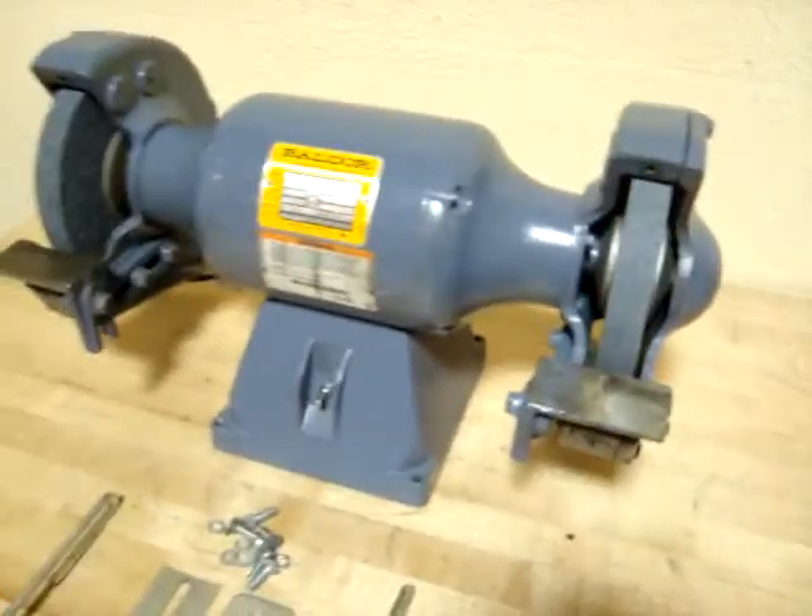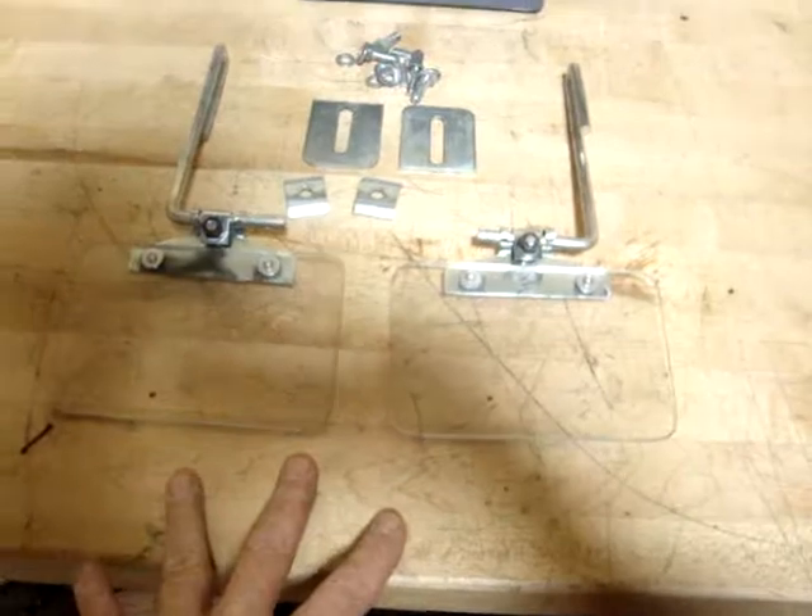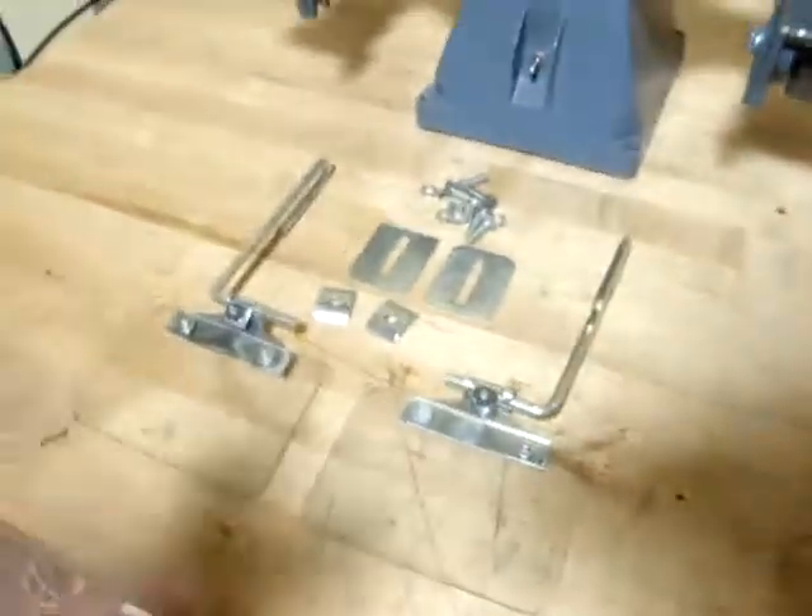It comes with two different grit wheels. We have it powered up, so we're going to fire it up for you — you can watch it run. It also includes the eye shields right here; they're in pretty good shape and will be carefully wrapped with the package.